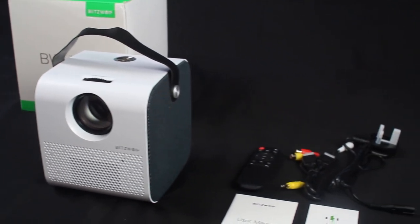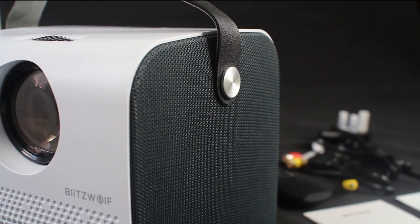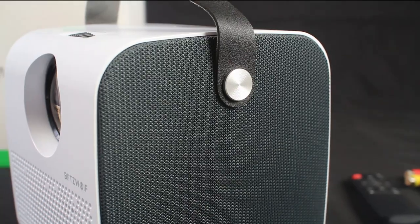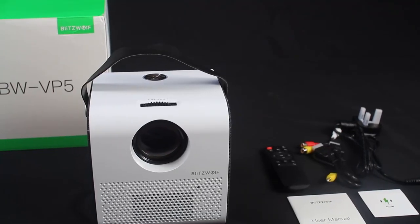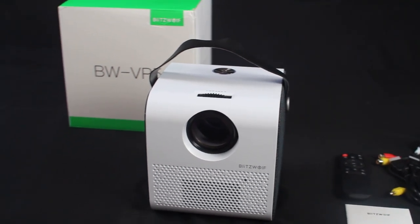Some close-up shots showing the nice high-quality sides with a faux leather strap. You also have the focus ring on the top.